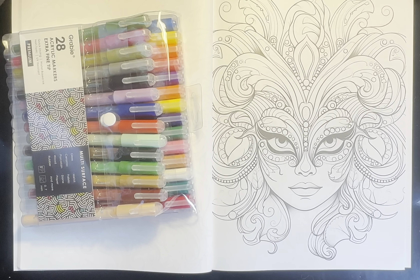As you can see, it is working really great. Look at these colors — that gold and that silver is just so stunning. It's working great on the coloring book.